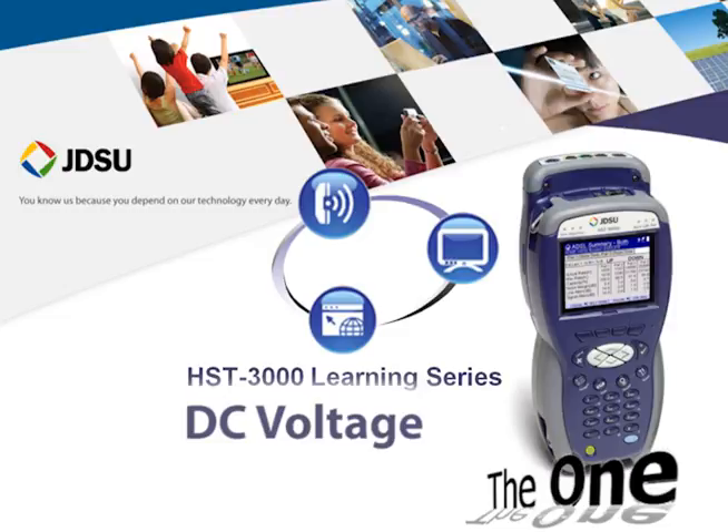Hi, this is Kevin Williams, Product Manager with JDSU Test and Measurement. Last time I provided an overview for testing AC voltage with the JDSU HST3000. This session I'll review testing DC voltage. Thank you for joining.